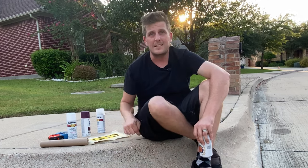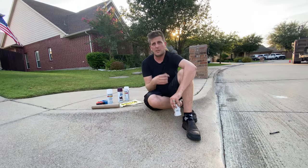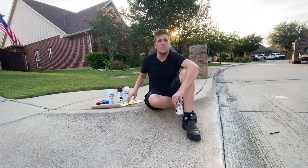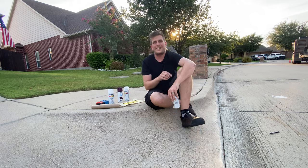We're going to spray paint some numbers on the curb to make sure that stops happening. It's going to take us about 10 minutes, a couple cans of spray paint, and stencil numbers to solve that problem real quick. Alright, here we go.